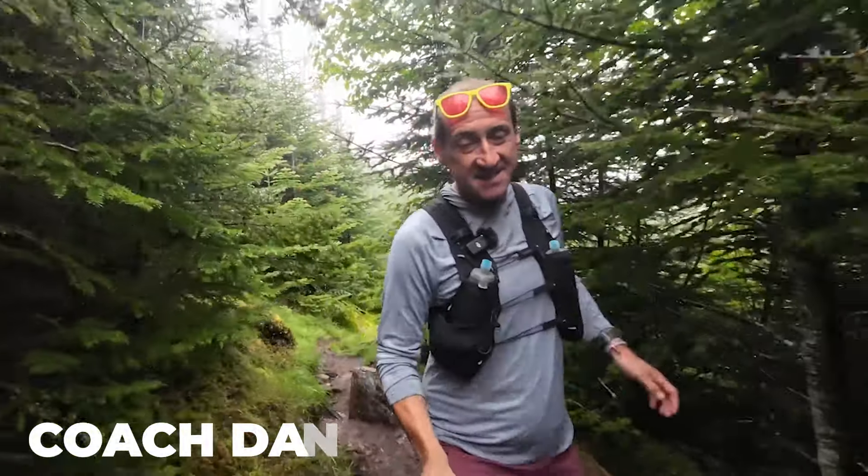Hey everybody, Coach Dan here. Welcome back to The Run Experience. Listen, I know that speed work can be hard.